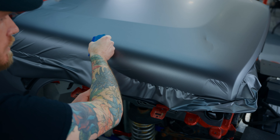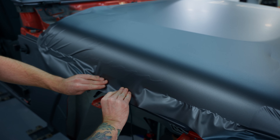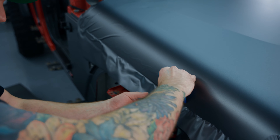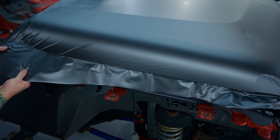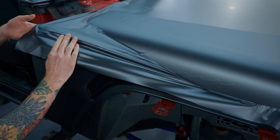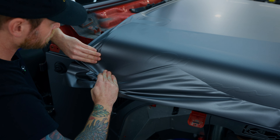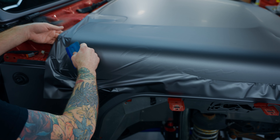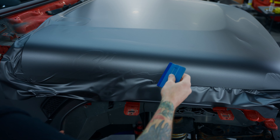I was actually kind of concerned about doing this hood because the film has its challenges — it will pull back on you really hard. This is TPU, not cast or PVC, so if you're not careful with tension at your edges, it's definitely pulling back. Let's go right up here — a little bit out to this corner, hands over top. Just pull out this one wrinkle — squeeze it. Let the film relax.